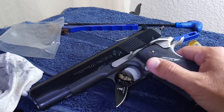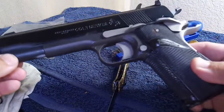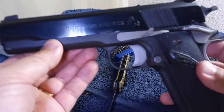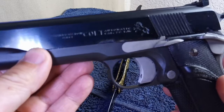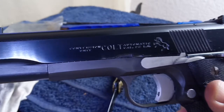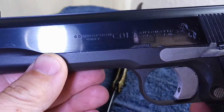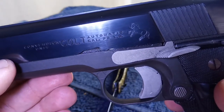Hello YouTubers. This is not just another beat-up 1911. This is actually an interesting 1911 — it's a Colt conversion unit for 22 long rifle.